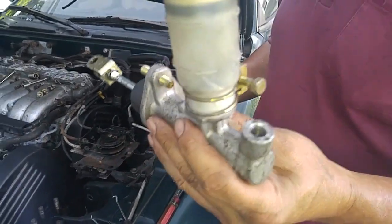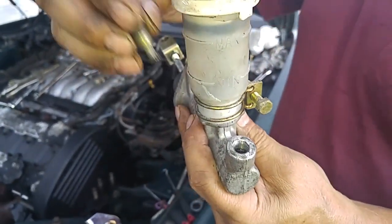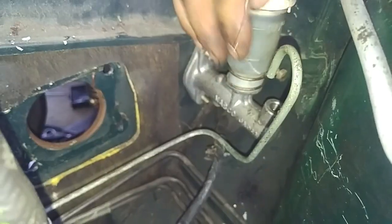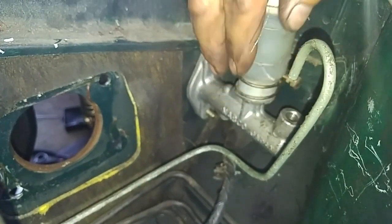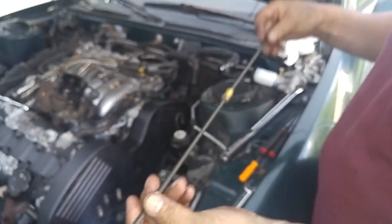This clutch master cylinder was worn out and in order to remove it we had to detach the hydraulic line, but the flare nut was jammed in place — it seemed like it was rusted on the tubing so we cut it off. This is the part that we had to cut off to detach it from the master cylinder, so we're using this tubing as a replacement.